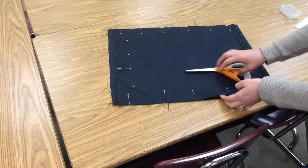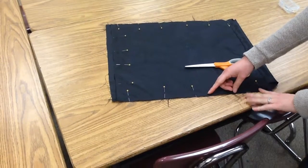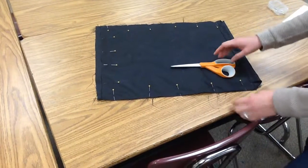Now my sides are still really close to each other — they're still even. On yours, yours might not be even anymore. If it seems like you have to cut a lot off, check in with your teacher. Otherwise, mostly what you're going to be cutting off on the sides are going to be just the frayed pieces.